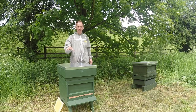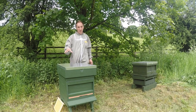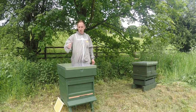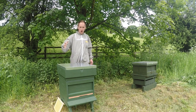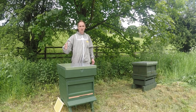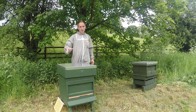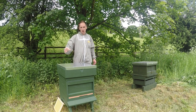Another mistake I realised after going to my first bee meeting was I haven't got a dummy board in there. There are 11 frames in there but no dummy board, meaning there's too much space on either side, or at least on one side of the hive. So I'm going to put in another frame of foundation just until my dummy boards arrive, and then I'll put the dummy boards in to make sure there's not too much of a gap on the side.